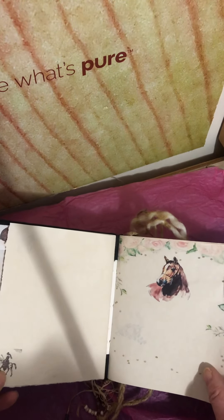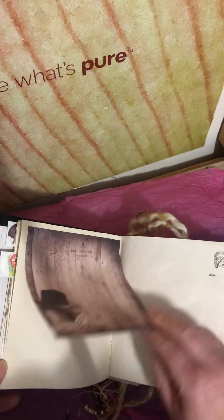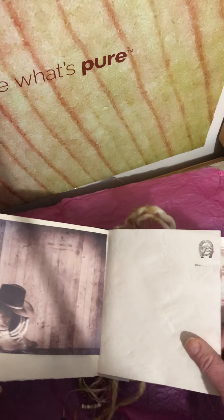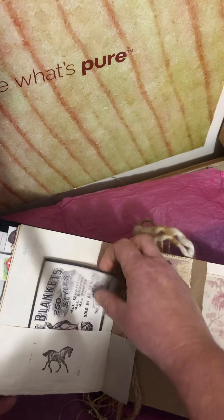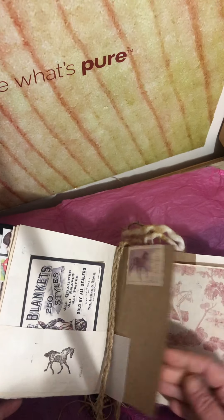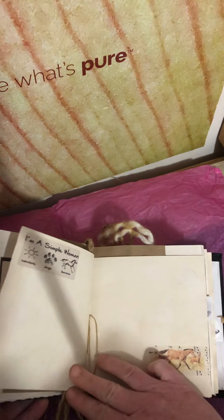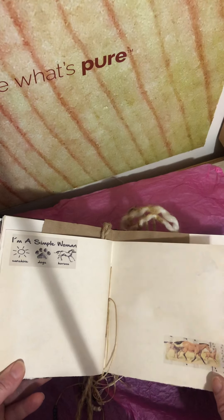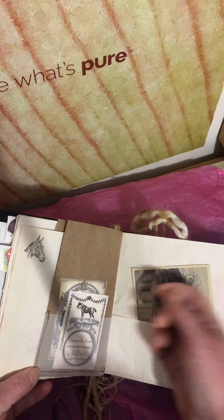So that was my first signature. Going into the second one now. Looking right under there — a piece of vellum and tags. This here is just a braided piece of jute. I thought that was neat. And a little bag.